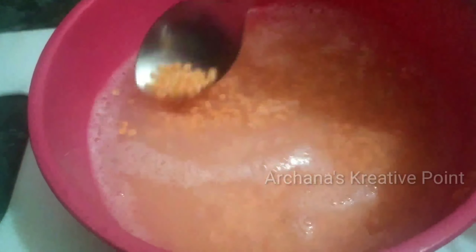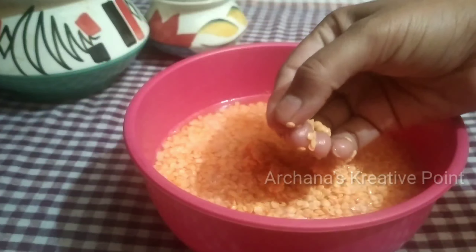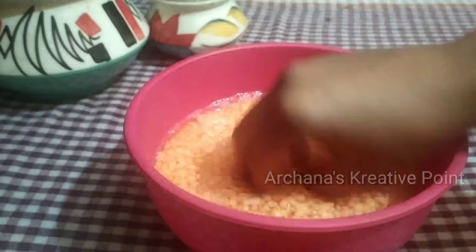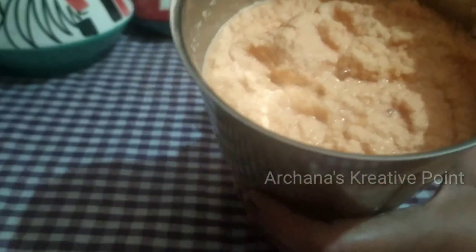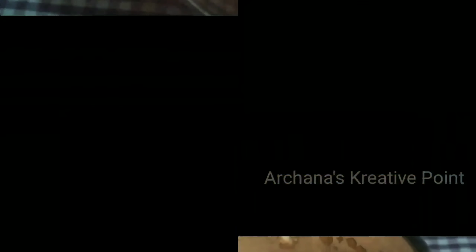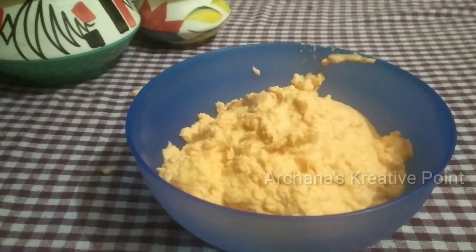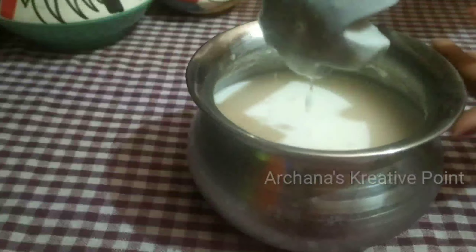I am going to make a recipe for lunch. We will mix it and soak it for 5-6 hours so that the leaves will be full. I was going to soak it in the morning, so it has been soaking for 5-6 hours. We will keep it on the side.